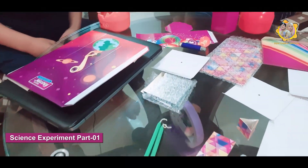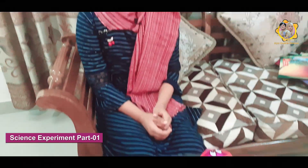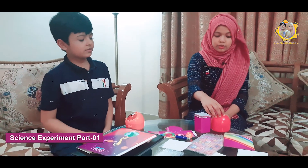This is our ingredients we need for our science experiments. Today we are going to do many many science experiments. Are you ready? Yes, I'm ready. So let's teach you the rules.